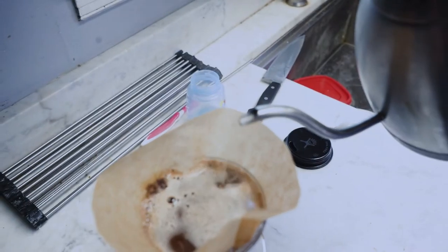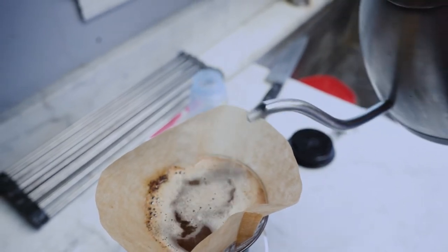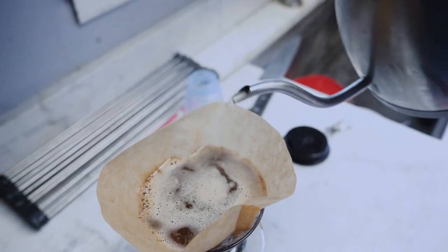Now we're going to do our next pour. We're going to put in the remaining 170 grams of water, and that will bring us to about 340 grams of water into our cup of coffee.